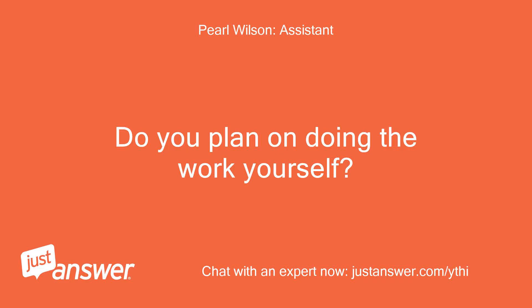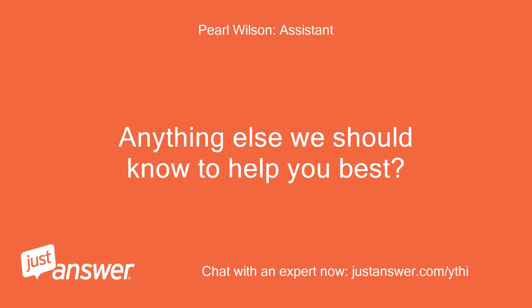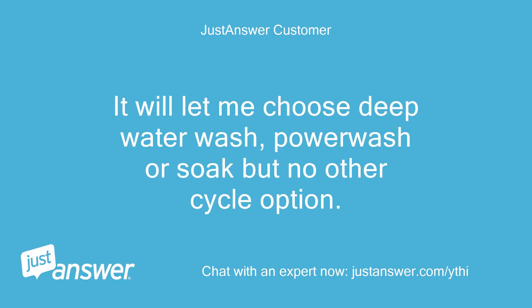Do you plan on doing the work yourself? Depends on what the issue is. Anything else we should know to help you best? It will let me choose deep water wash, power wash, or soak, but no other cycle option.